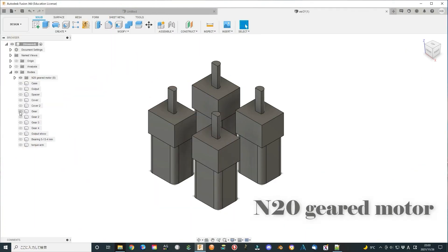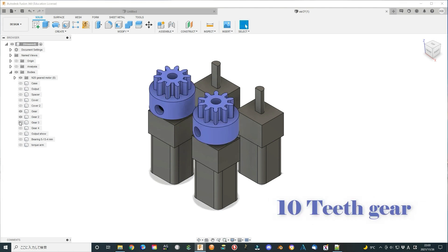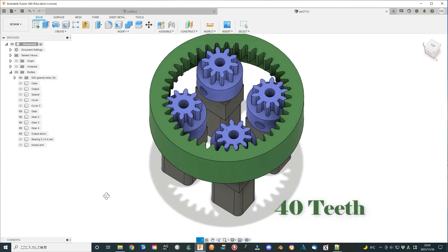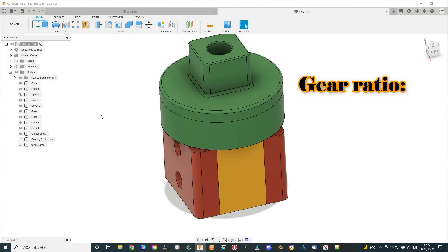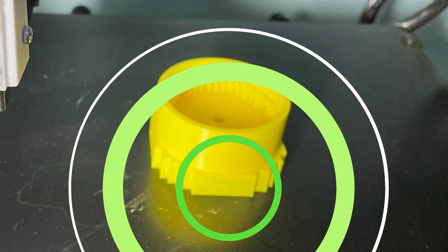It should also work using a geared motor such as the N20 type geared motor. I designed a small gear that connects to the N20 geared motor. The outer gear has 4 times the teeth of the small gear. A ball bearing is used to fix the outer ring as the output shaft. It is very easy to connect them all together.